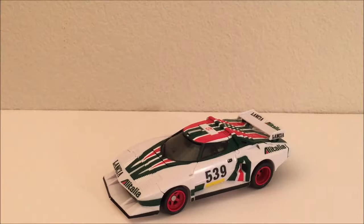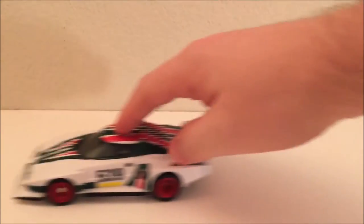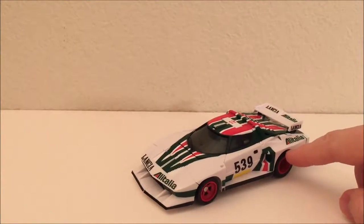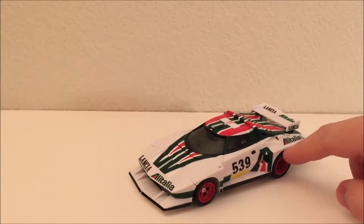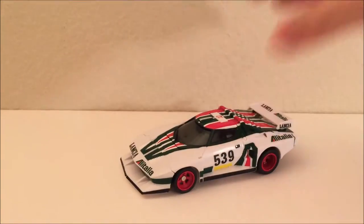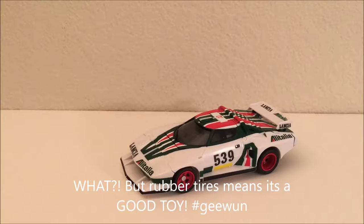It was probably kept in a factory warehouse that wasn't properly protected against the elements — quite cold and quite damp. But it rolls. It doesn't have rubber tires; it has a slightly rubberized, slightly softer plastic than normal, but it doesn't feel spongy. It feels like it's going to last, which is what I prefer. I've had tires on old toys just split because the rubber was way too soft.